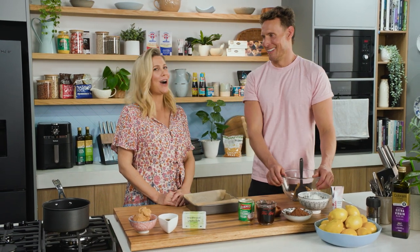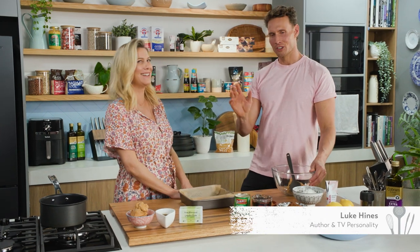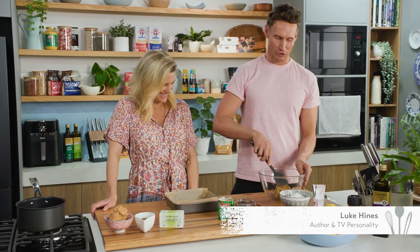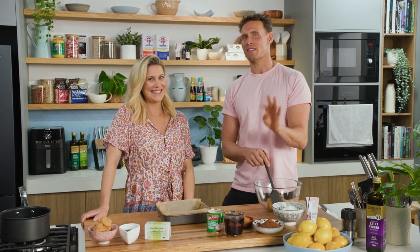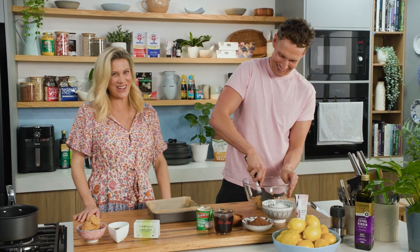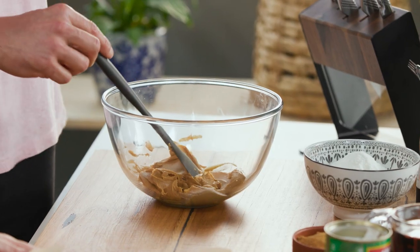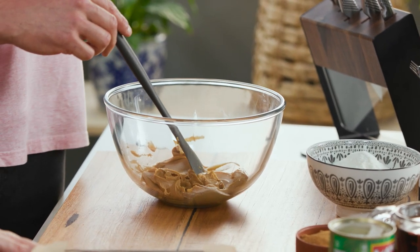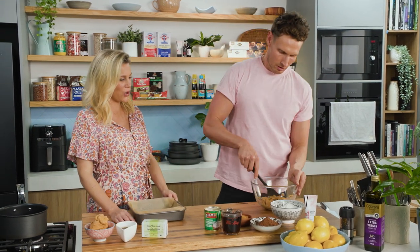Healthy Mars bars — Luke Hines is here to show us how to make them. These are gluten free, dairy free, and refined sugar free. Just so anyone at home doesn't freak out, it's 'Mars' with four Z's for legal purposes. Mars bars have three elements: a nougat base, topped with sticky peanut caramel, surrounded by homemade three-ingredient chocolate.